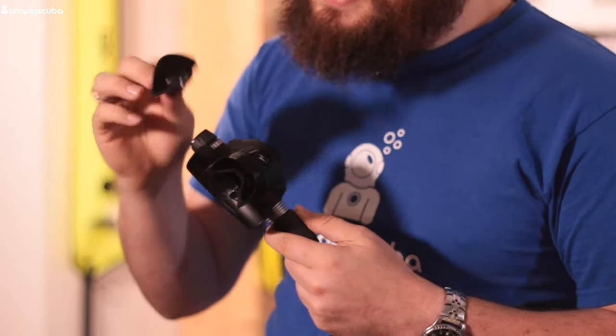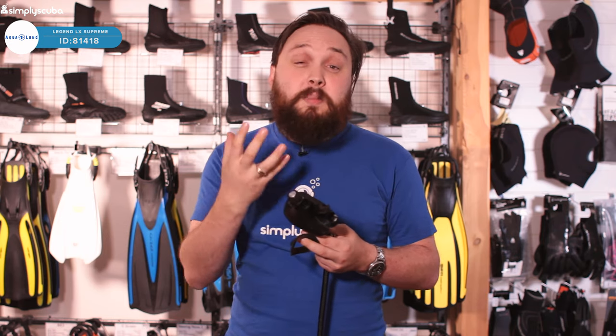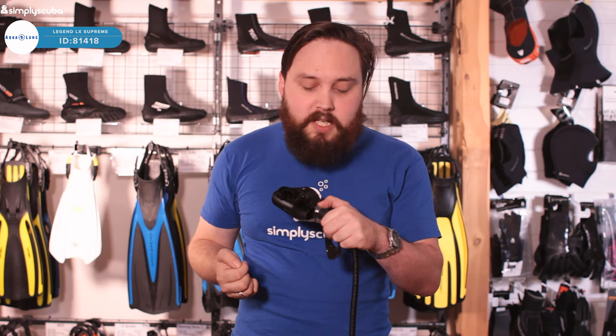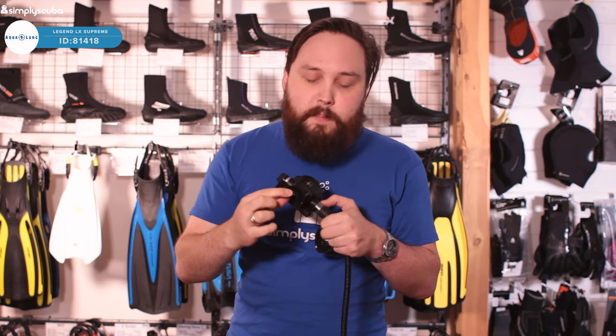As standard it comes with this lip shield, which is removable. You can take it off from around the mouthpiece. For cold water, it just sits in front of the mouthpiece and goes over your lips — that makes a world of difference keeping your lips nice and warm. There's also a reusable zip tie, so if you do need to swap over the mouthpiece, you can reuse that same zip tie without having to get new ones every time.